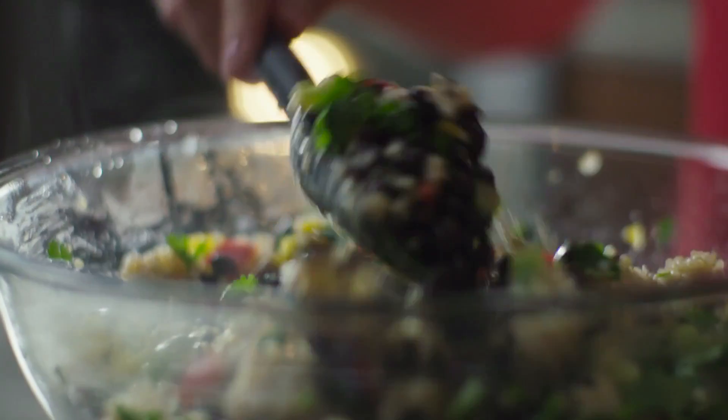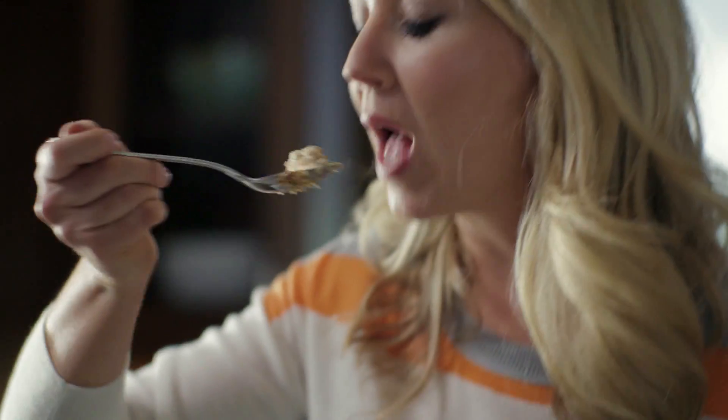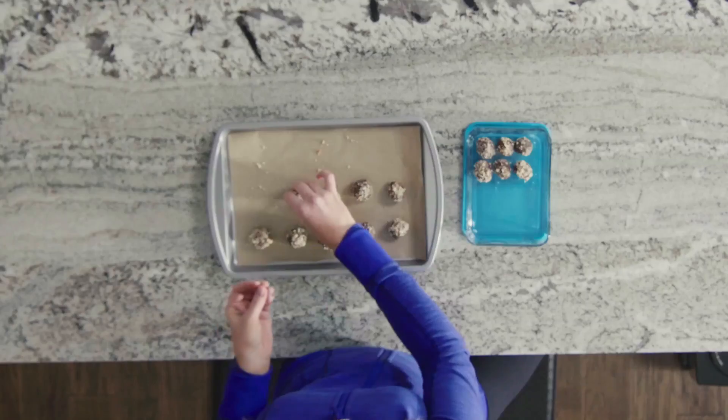Black bean and quinoa salad. I love this recipe so much — today we're going to make my favorite recipe that I've ever created: vegan macaroni and cheese, and my chocolate hazelnut energy bites.